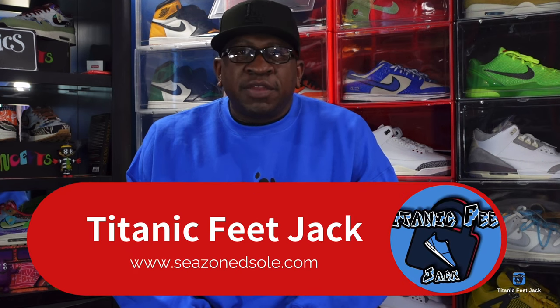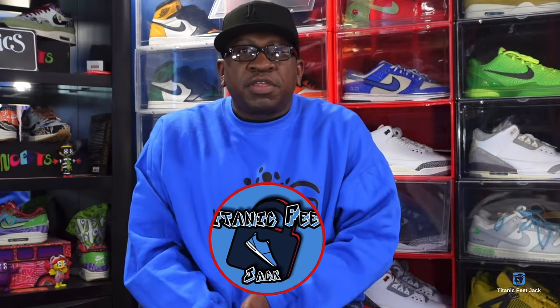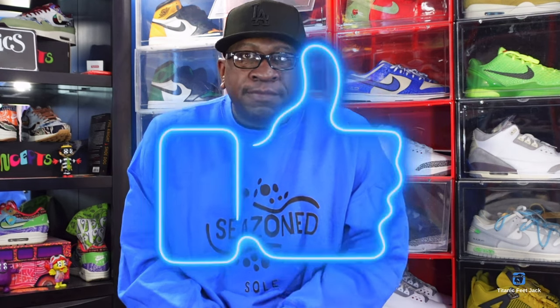What's going on everybody, it's Titan Feet Jack and I'm back with another video. Before we get into it, I need a couple things from you — hit the like button, leave a comment with your thoughts, hit that notification bell so you'll be notified every time I post, and sub up to the channel if you haven't already.